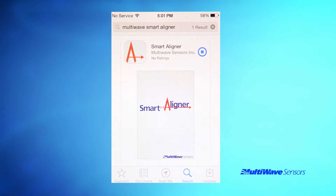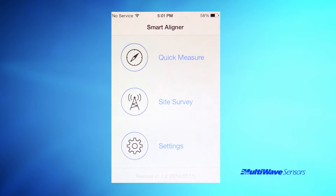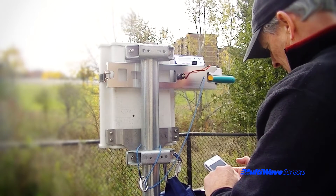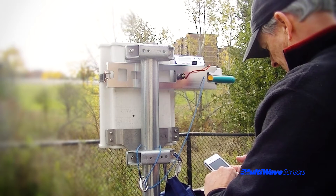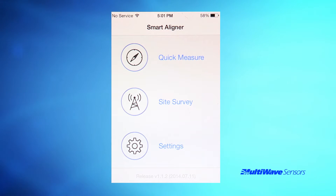Once the app comes up, proceed to install the free app. After installing the app, feel free to start the app and roam around. The app installs with a default setting that provides simulation data as if you were already wirelessly connected to the tool. There is a separate video on how to use the app to interact with the tool during a survey. Remember to disable the simulation mode prior to performing an actual survey. Simulation mode is in settings and requires a restart of the app after disabling.